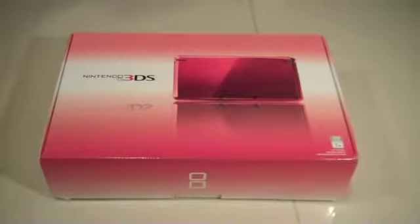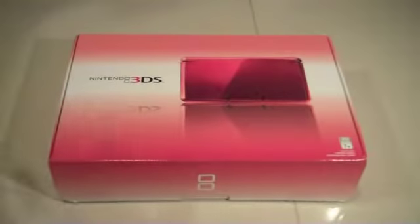Hey guys, Awake and Alive Gamer here with my first video review today. Today I'm going to be reviewing the Flame Red Nintendo 3DS, which I actually got for Christmas. Just so y'all know, this has been opened already. I don't want any negative comments saying this review sucks because it's not an unboxing. This is not an unboxing, it's a review, so the product has already been opened and used.